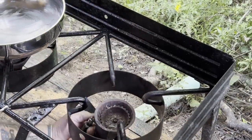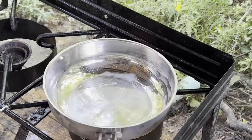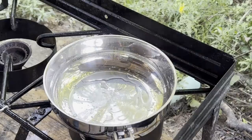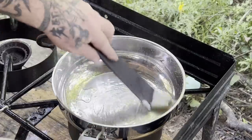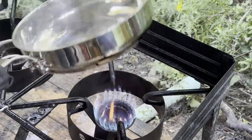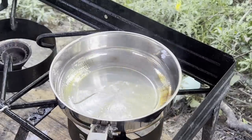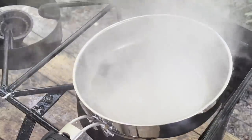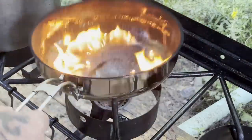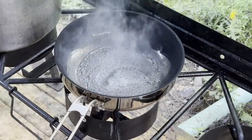I got this thing greased up really good with just basic lard and now I'm gonna heat this bad boy up — and I mean I'm gonna heat it up. You can see it's starting to get smoke heat now. Put some more lard in there. I want the whole bottom of this thing full of lard. I'm gonna roll it around, keep it going until there's no more oil that'll roll around. Then we'll blow it out and let her sit for a minute and cool down.